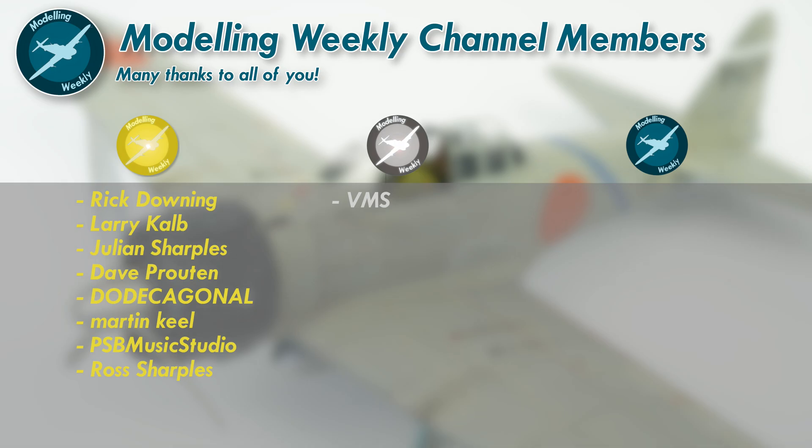Before we take a look at the final product, I'd just like to say a massive thank you to all of my loyal MW channel members. Your support is absolutely invaluable and I can't thank you all enough. If you'd like to find out more about what being a channel member entails, along with the benefits such as early video access, feel free to click the join button down below for more info. Anyway, on to the reveal.